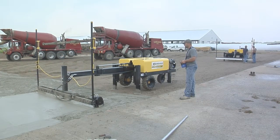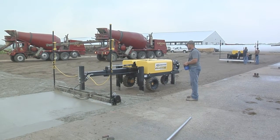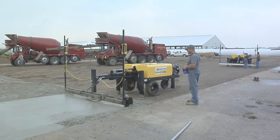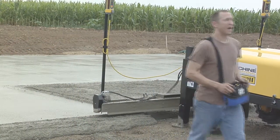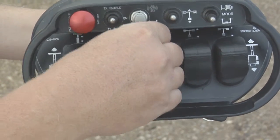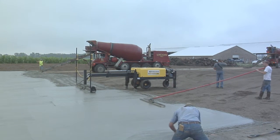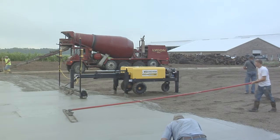Ligsheen Screed Saver machines are the only remote-controlled screeds in the world. Our construction-grade wireless system controls every machine function. Furthermore, most functions of the remote system are fully automatic, including downrigger memory placement, automatic vibration on and off, and a completely automatic laser leveling system that, when activated, doesn't even require you to watch the laser leveling process.